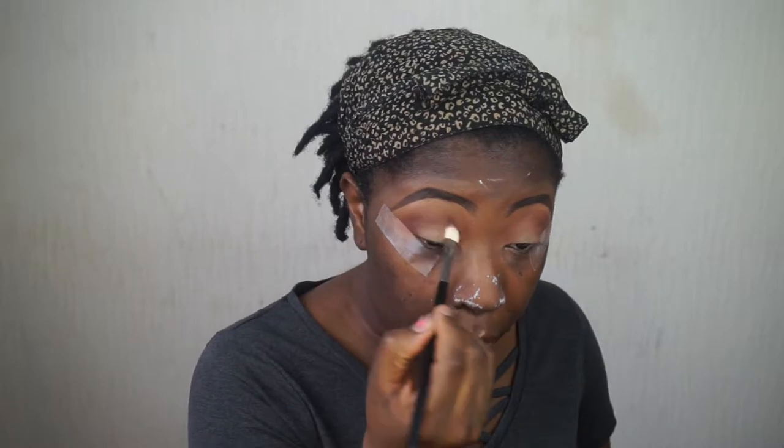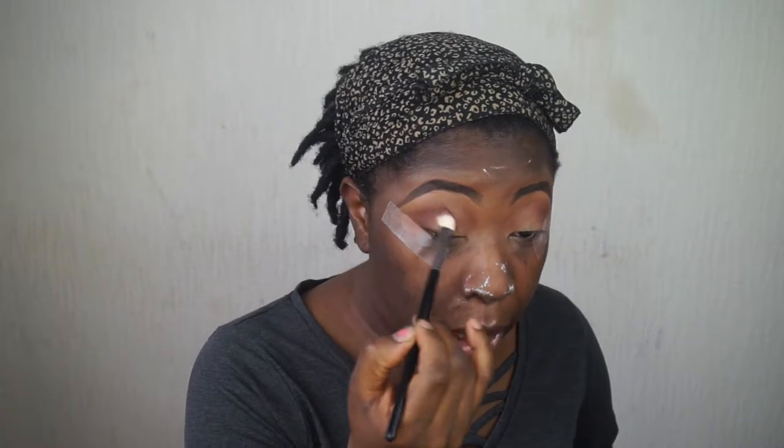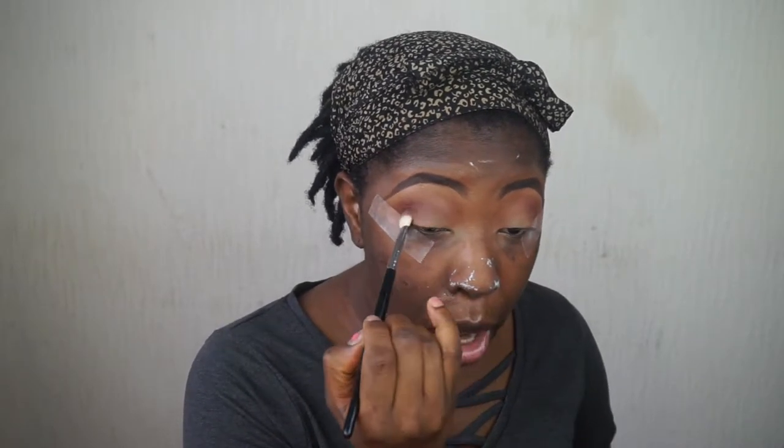Seven Seconds is sick — it is really dope. I'm using my Sedona Lace EB09 brush to apply the shade Kenya, more so in my outer corner than anywhere else, because I just want to add a bit of depth to that part of my eyes.